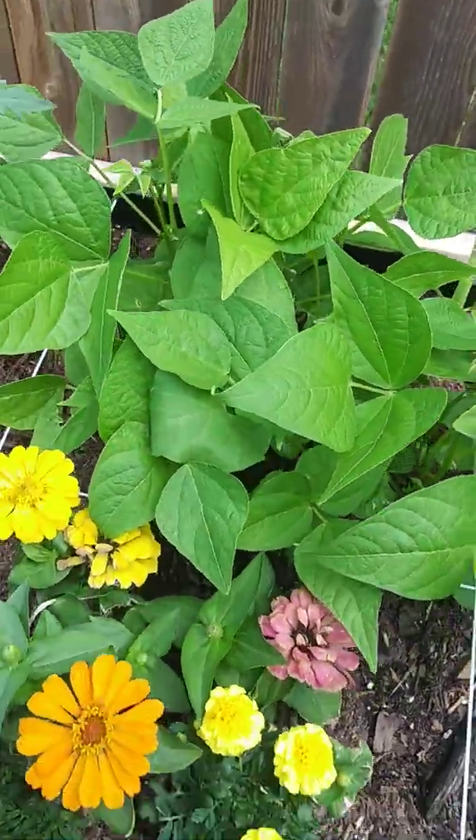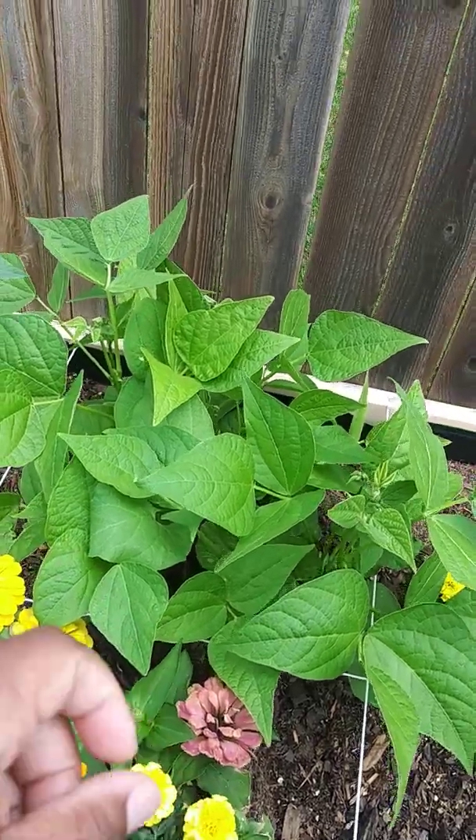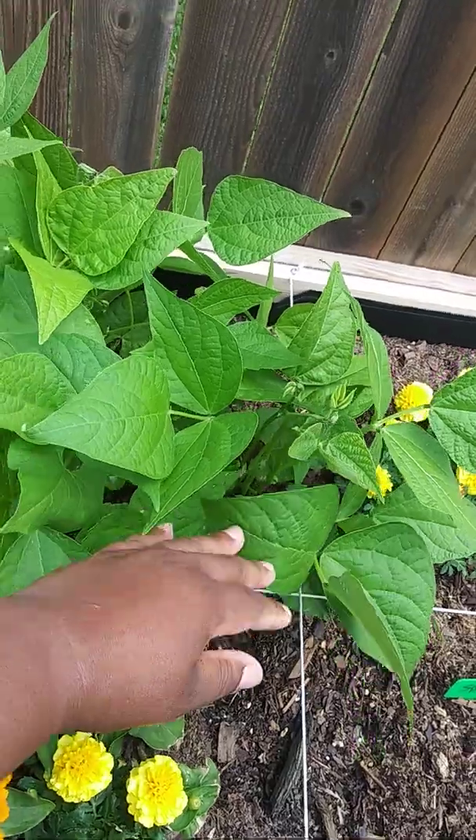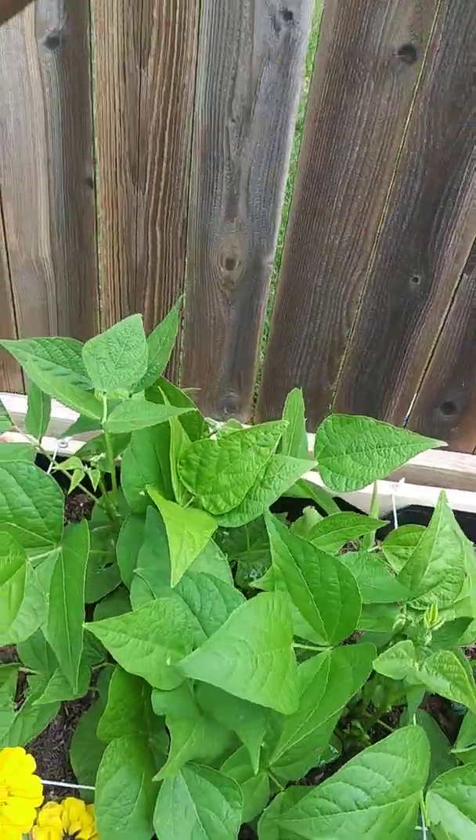They are bean pole plants. Let me tell you what I did — I kind of put a lot of beans in there, but my plan is to have them trail a little bit up that way.